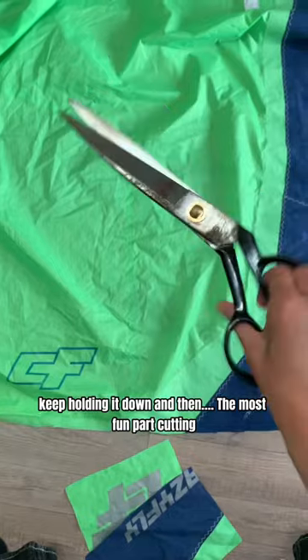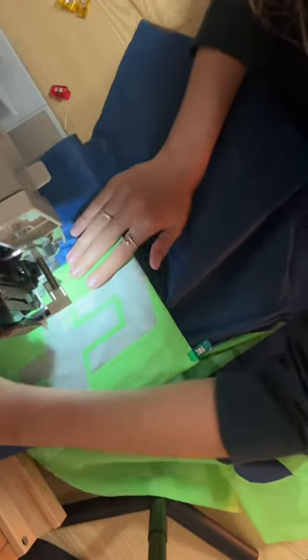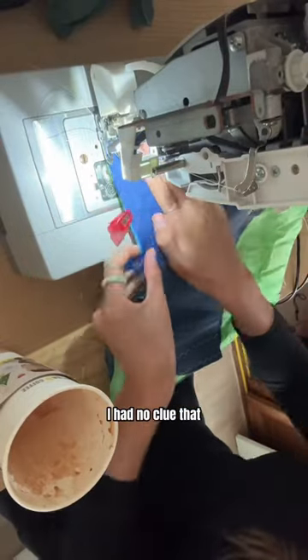The most fun part: cutting! I never worked with this sewing machine before, so it was a bit of figuring out a nice tension, but in the end it turned out all right — even if I did have to redo the sewing a couple of times. I never made pants before and had no clue I actually had to start with the pockets first instead of the big seams.